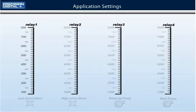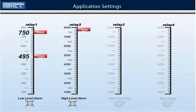Relay number one will trip the low level alarm when the level decreases to 495 gallons and it will automatically reset when the level rises above 750 gallons. Relay number two will trip the high level alarm when the level reaches 7500 gallons and it will automatically reset when the level goes below 6900 gallons.